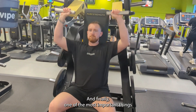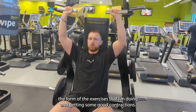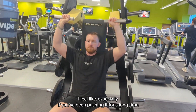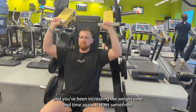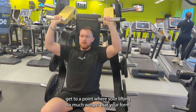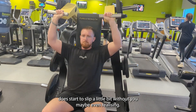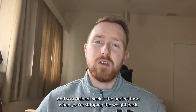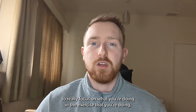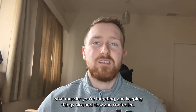One of the most important things in the deload week for me personally is really focusing on the form of the exercises and getting some good contractions. Especially if you've been pushing it for a long time and increasing the weight time and time again, it can get to a point where you're lifting so much weight that your form starts to slip a little without you even realising. A deload week is the perfect time to strip the weight back and really focus on what you're doing, what muscles you're targeting, and keeping things nice and slow and controlled.